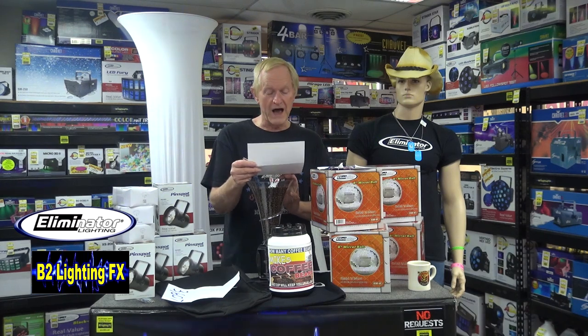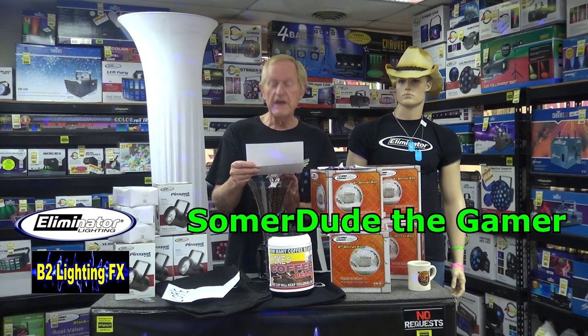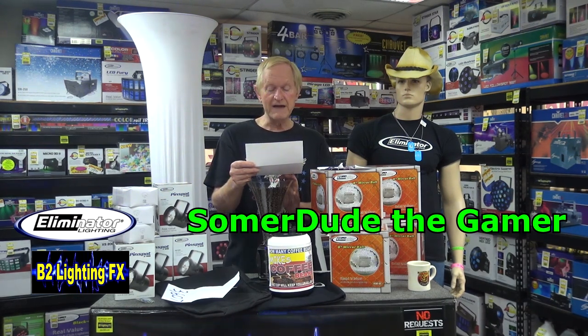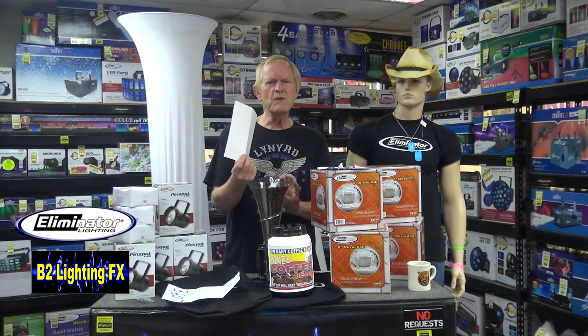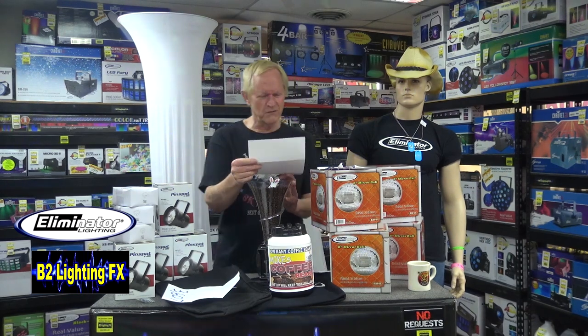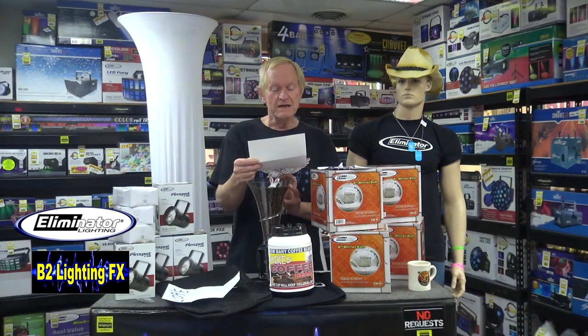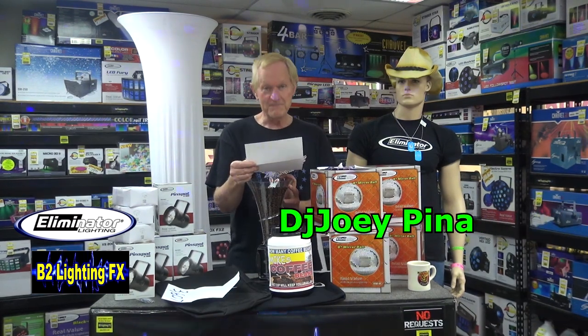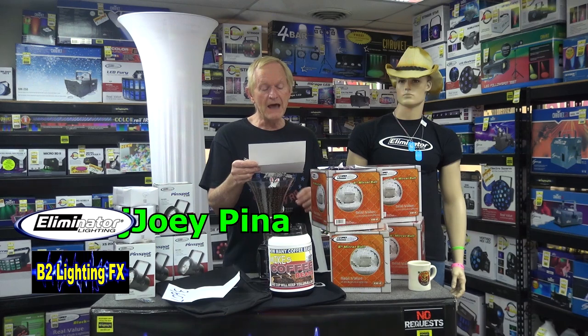40 beans off was Somerdude the Gamer — S-O-M-E-R dude the gamer — guessed 3,567. You got yourself an 8-inch disco ball and the other stuff. We got six winners here; we were only supposed to have five. Somebody threw in an extra winner here. Another one for an 8-inch disco ball and this other stuff is DJ Joey Pina — he was 29 coffee beans off, guessed 3,578. And Daniela Chavez also guessed 3,578, 29 coffee beans off. You also got the 8-inch disco ball.